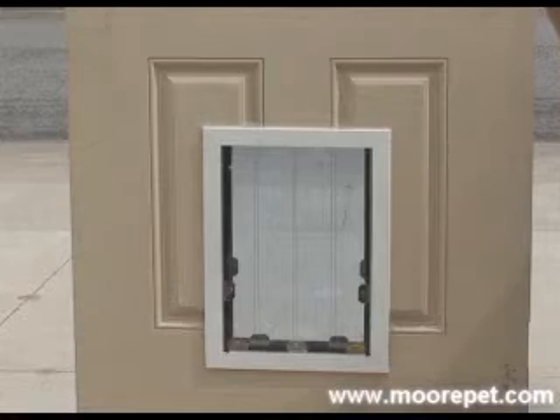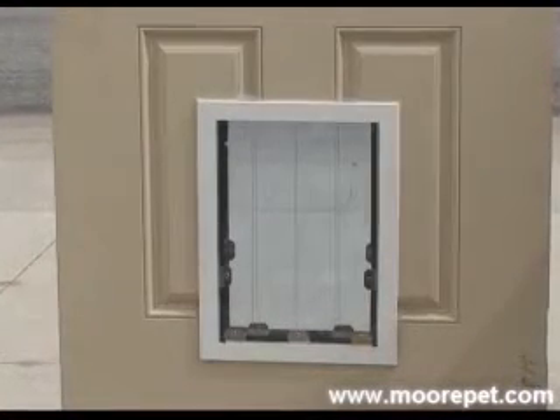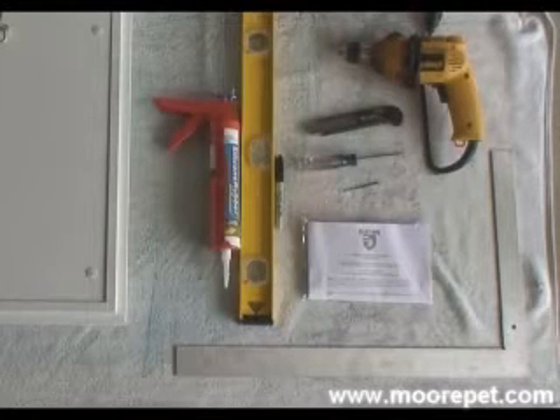The heavy-duty frame makes these a natural choice for a door with an uneven surface or panel design, as the frame will take any abuse without damage. Security screws are included for your use if you choose, and we also include standard screws in the hardware packets that come with each door.